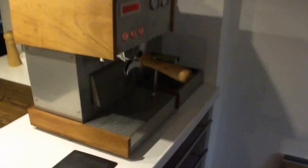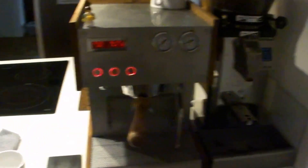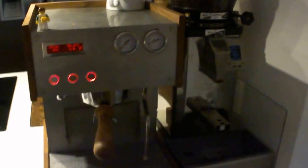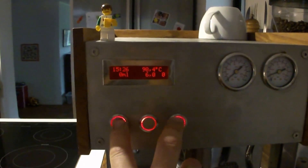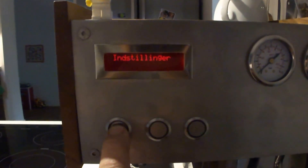The water tank is 2.5 liters. This machine has a built-in flow controller so that I am able to control the flow when brewing. If I hold this button I get into the menu.